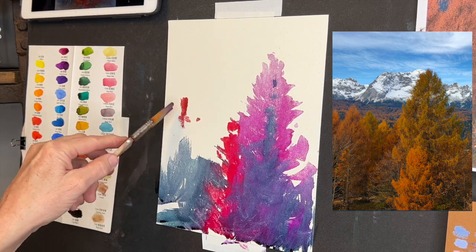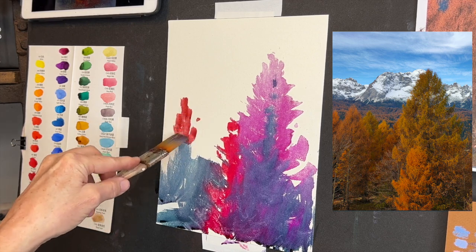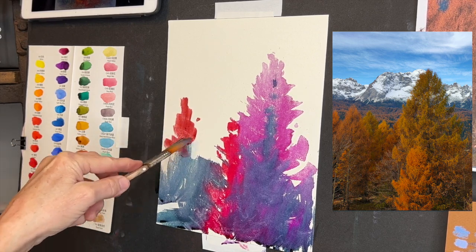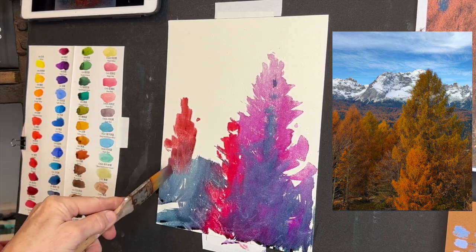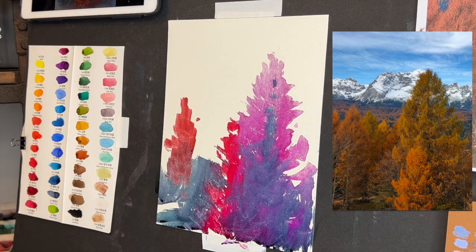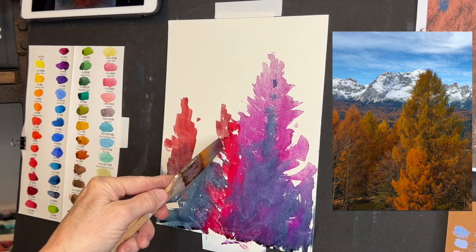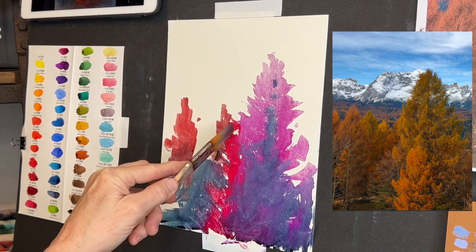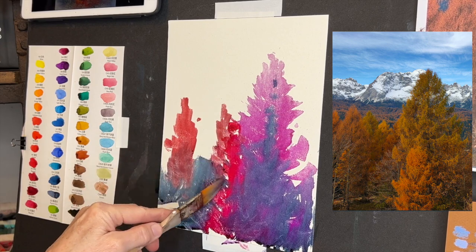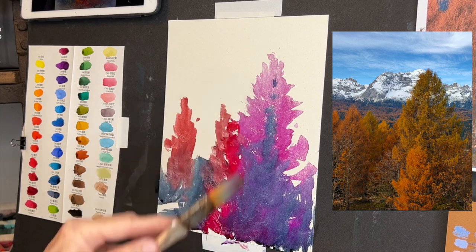I like how in my little study I had some of these taller looking shapes coming down into this area. I'll get some more of these sienna colors back in here. They're getting a little more neutralized because I don't want them to steal the show — my showstoppers are going to be these trees right here.